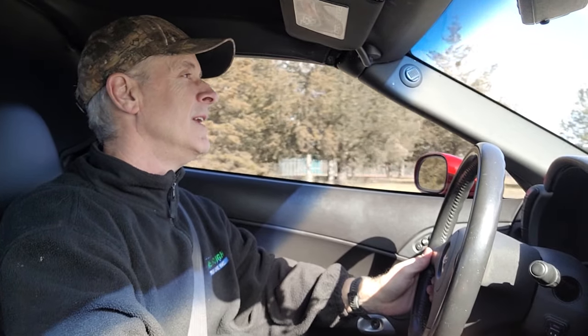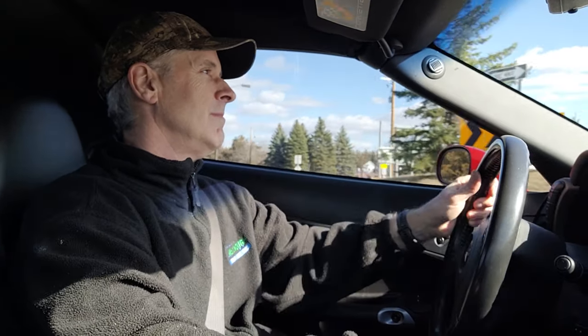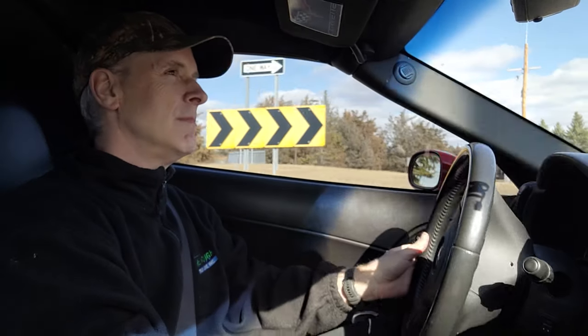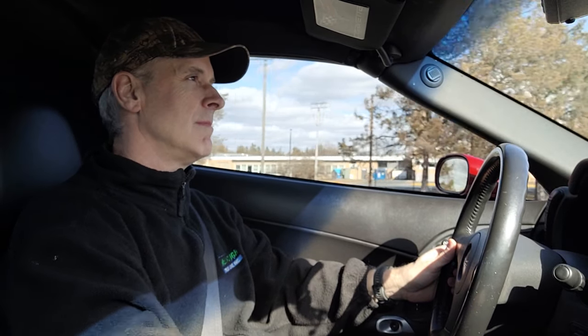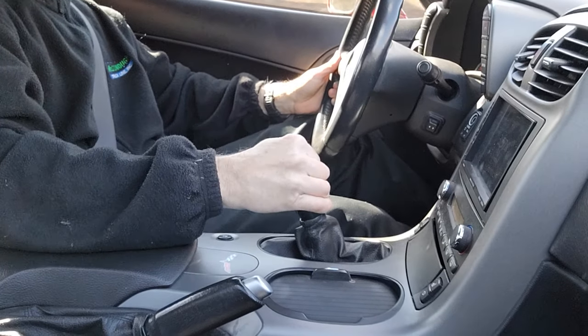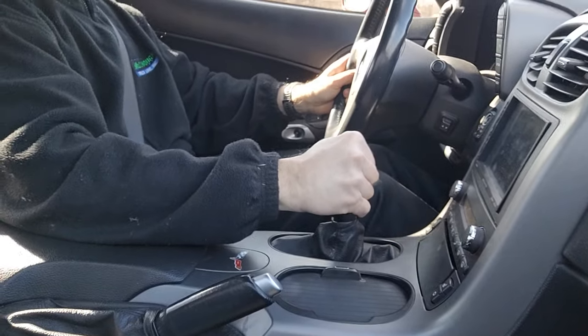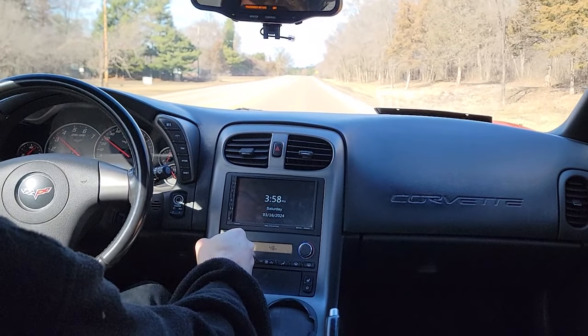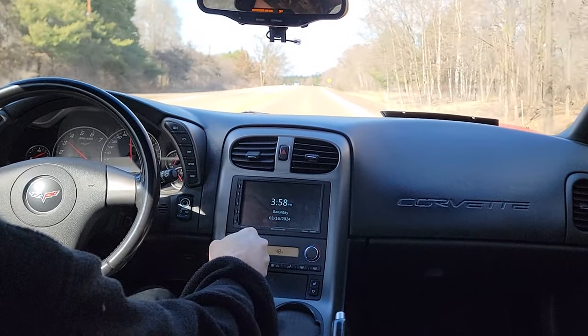Another cool thing about doing all these YouTube videos is we're always modifying something or testing something out, and that's just another reason to go for a test drive — not that I need it anymore. Well guys, it is spring in Minnesota and this is kind of turning into a Rowan Gears and Corsa exhaust jam session.